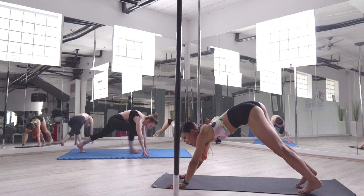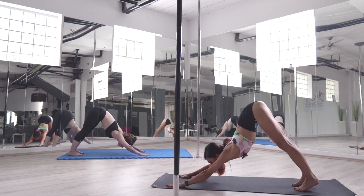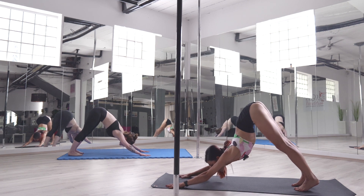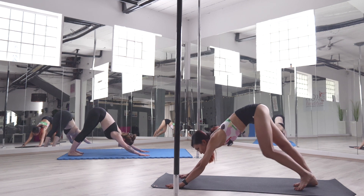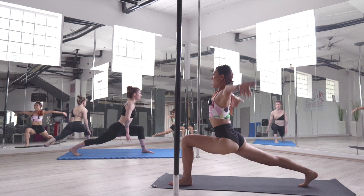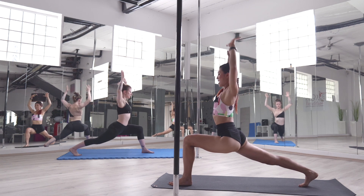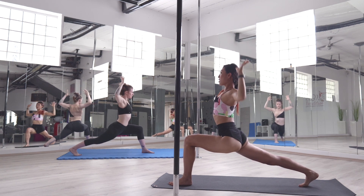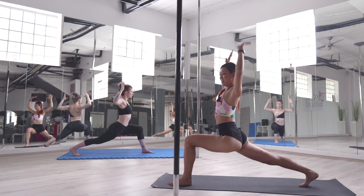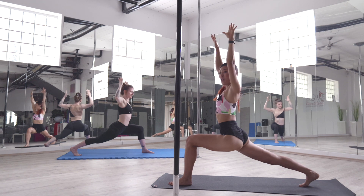Hands down to the floor. One more time — we're going to do downward facing dog. Bring your left leg to the front into a high lunge. Open your arms. Five times: five, four, three, two, one. Beautiful.